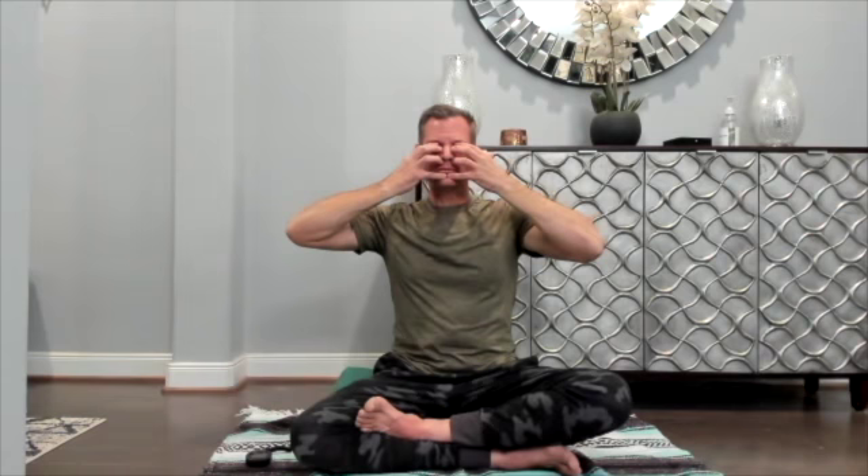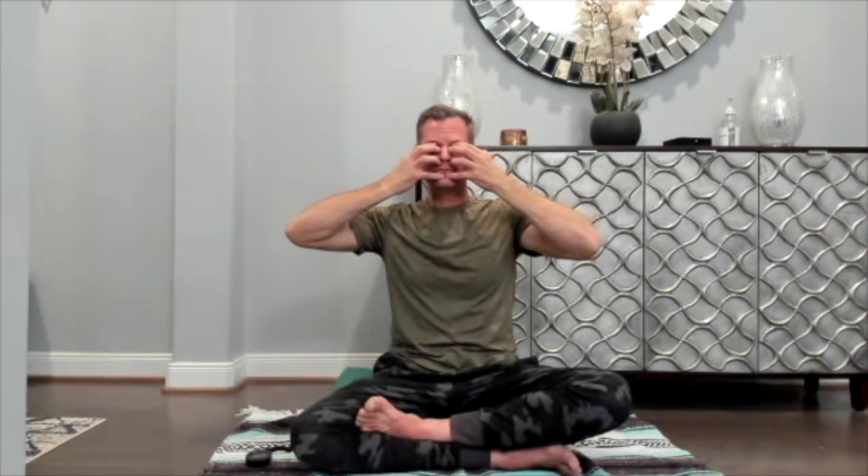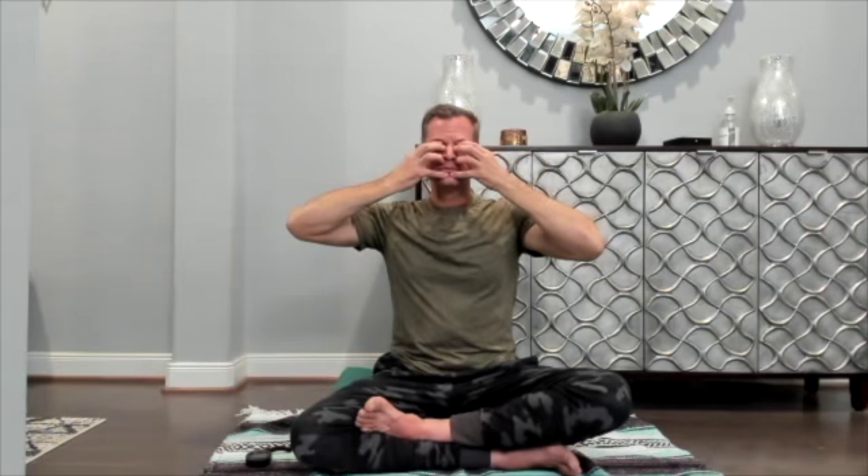Same thing, three rounds. Exhale... inhale... [practice rounds] ...inhale... inhale... exhale. And home.